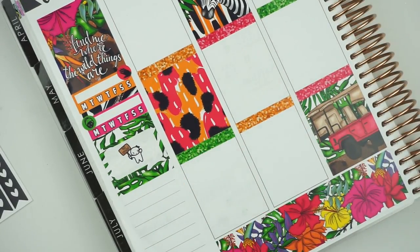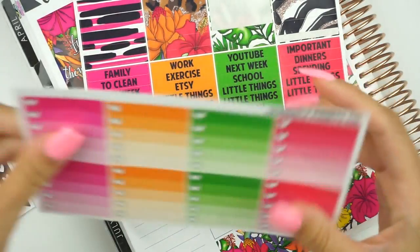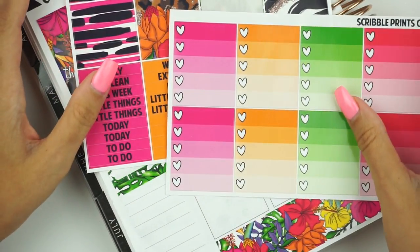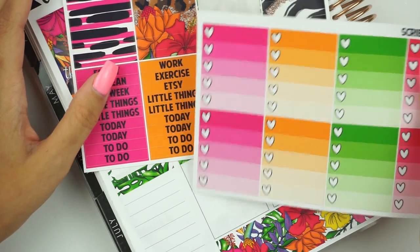Then I need a to-do list. So I'm going to grab the headers and the ombre heart checklists. I need seven: one, two, three, four, five, six, seven.